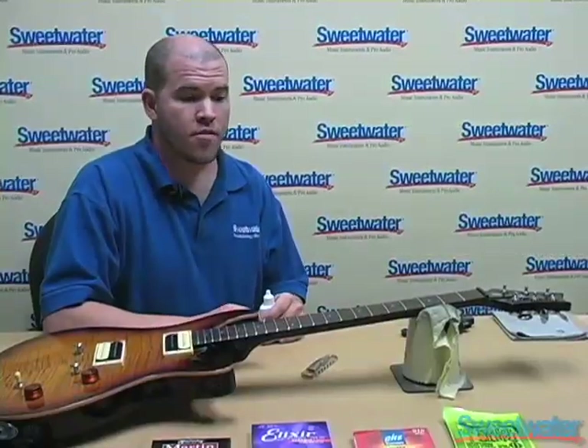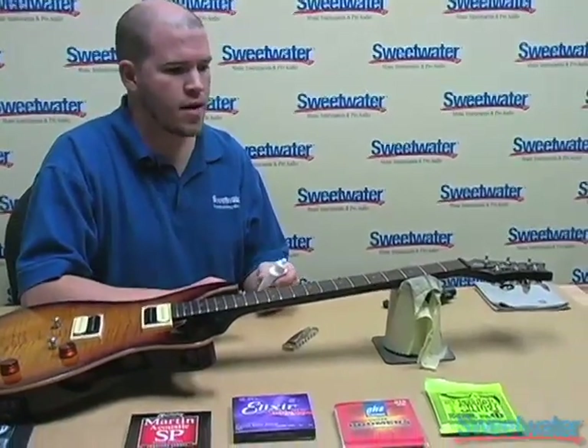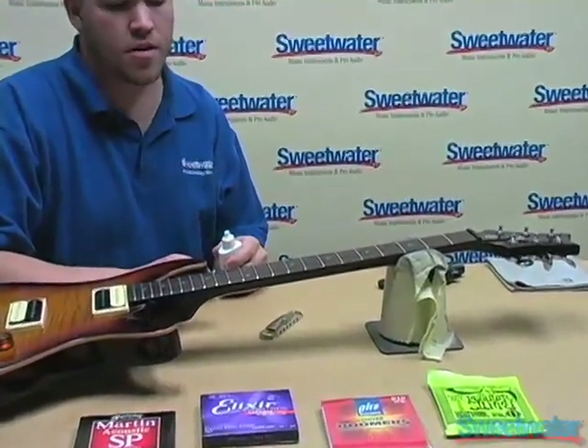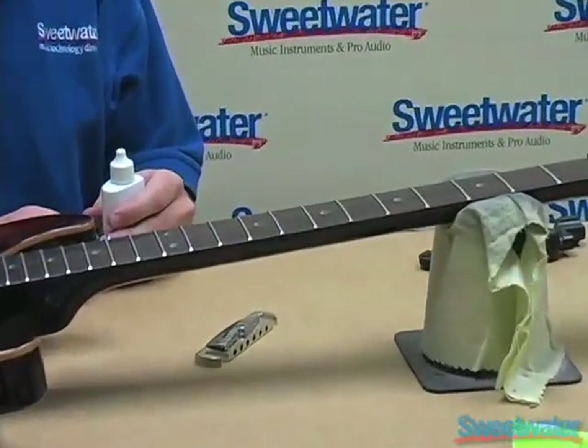At this point when you have all the strings off, the fretboard is exposed. It's generally a good time to use some conditioner on the fretboard just to get rid of some of the oils and make the fretboard shine really good.